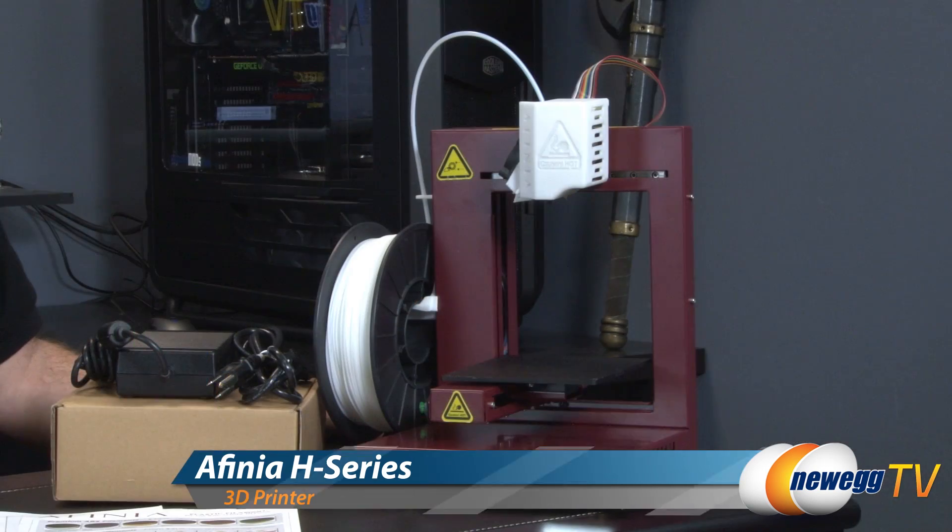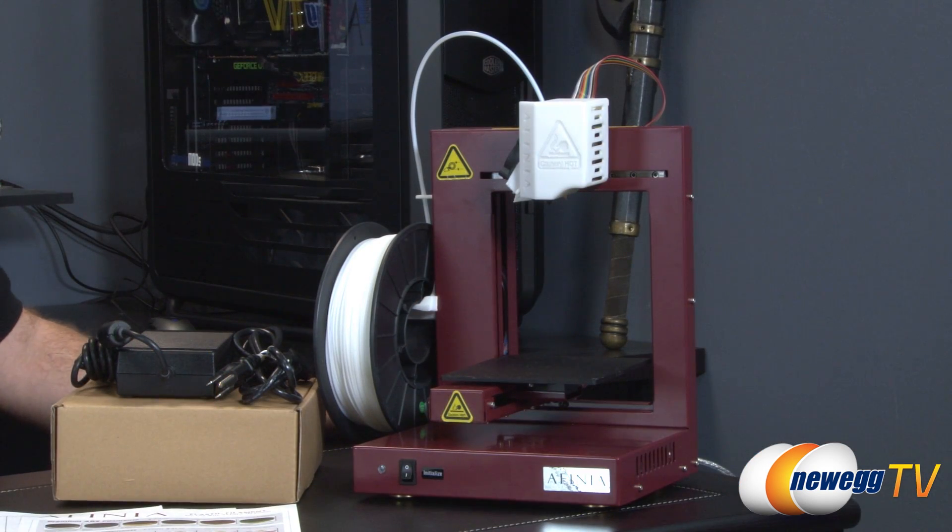Hey everyone and welcome back to Newegg TV. My name is Paul and today we're going to be taking a closer look at the Afinia H479 3D printer. So let's start off by taking a closer look at the unit itself.